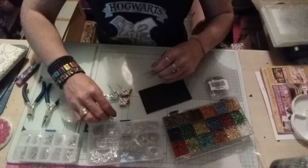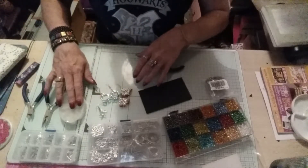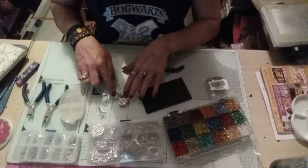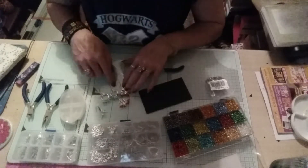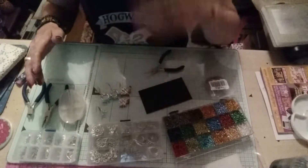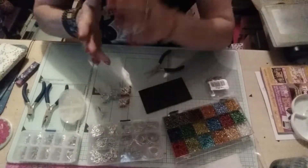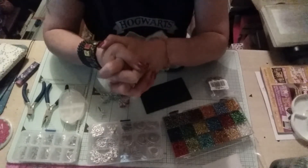I will be coming on in another video to do a tutorial on how I made these more dangly earrings, since I do have jump rings and everything else, and I've got seed beads and what have you.